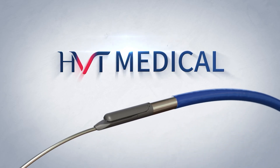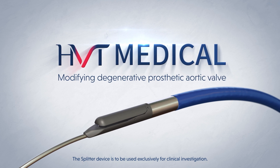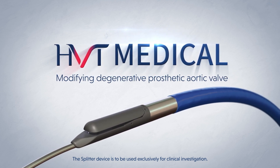Introducing the Splitter by HVT Medical, an innovative tool for modifying degenerative prosthetic aortic valve before secondary TAVI procedures.